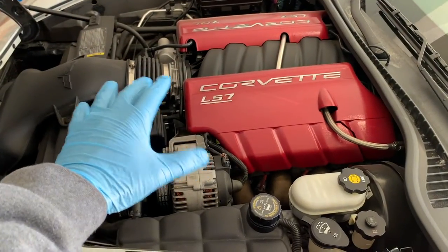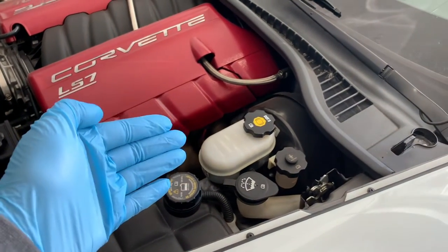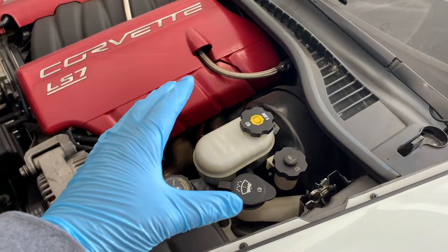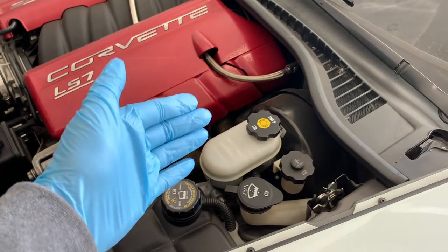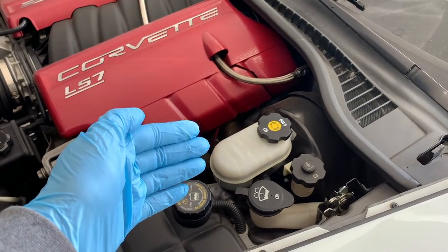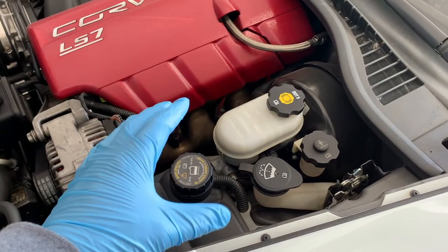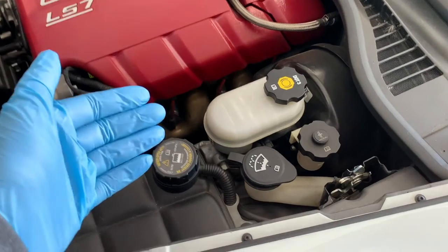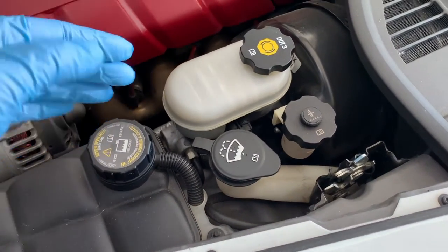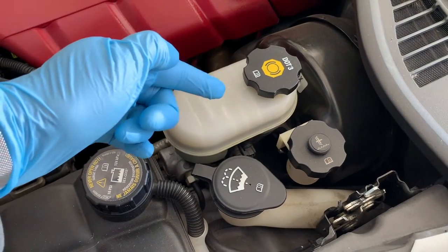To check your fluid level, you'll need to let your car cool down if it's been running. Next, locate the brake fluid reservoir. The owner's manual should tell you the specific location for your particular vehicle, but in most vehicles you can find it on the driver's side near the firewall. The reservoir itself is relatively small compared to other reservoirs and has a screw cap on it. It might not say brake fluid, but you should see various instructions on the cap, the reservoir, or both.